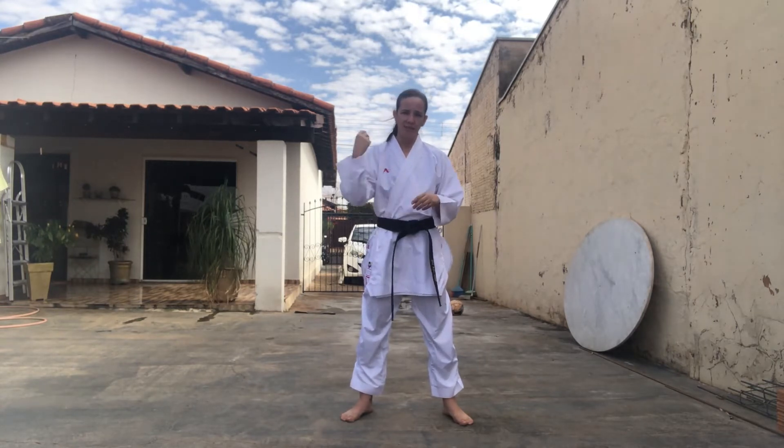Oi, galera! E aí, tudo bem? Estão animados para a gente começar mais uma aula? Espero que sim, tá bom? Então vamos lá!